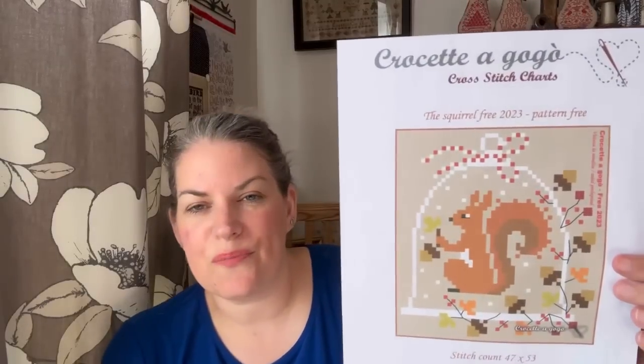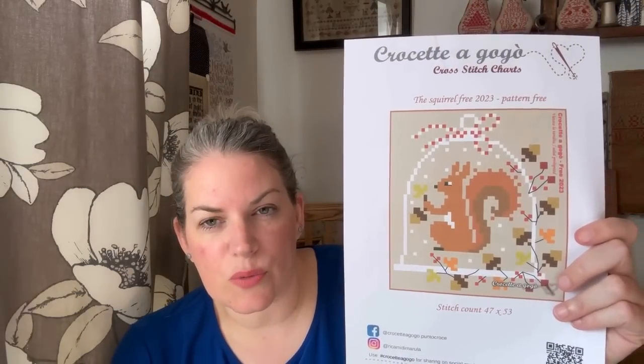So let's do the freebie! This is by Crosetta Go Go — I saw this on Paola from Puntini Puntini's Instagram because in the finishing of it, Crosetta Go Go used a button, one of her acorn buttons, on the top of the pillow and it looked fabulous. Paola had stitched it as well. So this is a little squirrel in a little cloche. And they also did last year a robin — I seem to remember showing you the robin one as well. You get this from their Facebook group or their blog, and the December one with the robin is linked down below so you can make a little set.